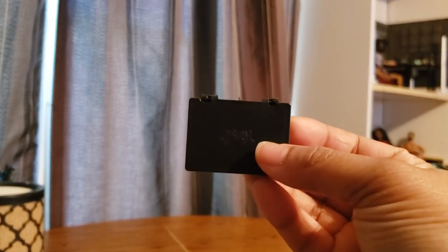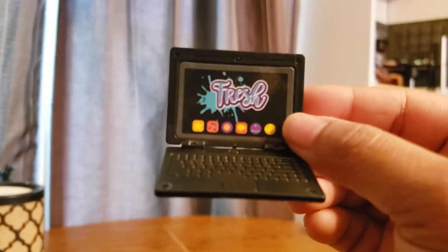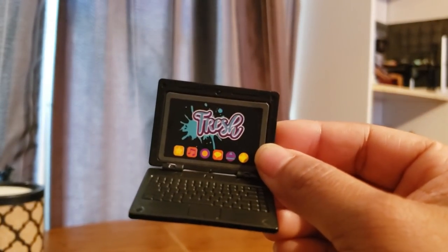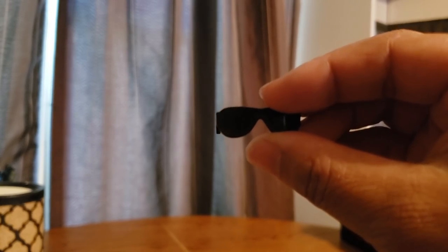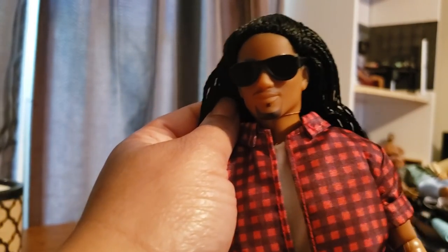This is actually probably the most realistic laptop I've seen from a manufacturer for dolls. Barbie dolls have sets that come with little laptops too, but I don't know if they're as detailed as this one, so that's pretty neat. There's a screen saver on it that says 'Fresh.' Then we have some black shades — these are solid black plastic, you cannot see through them at all. Once they go on his face, they're pretty heavy-duty shades. I've managed to get the glasses on his face but they're really tight, so you have to be careful because they can just pop right off.